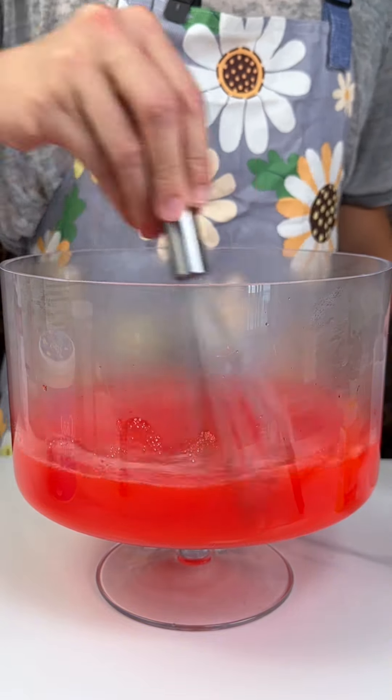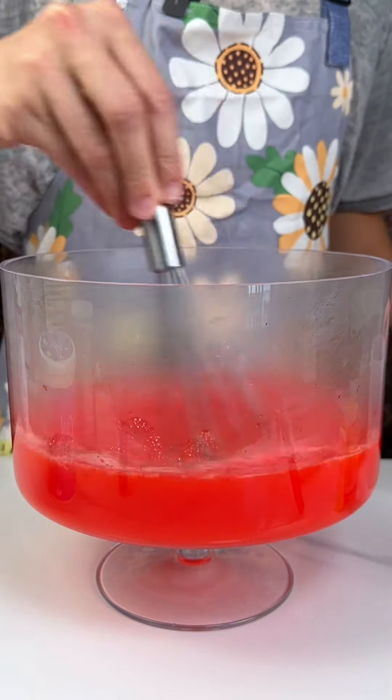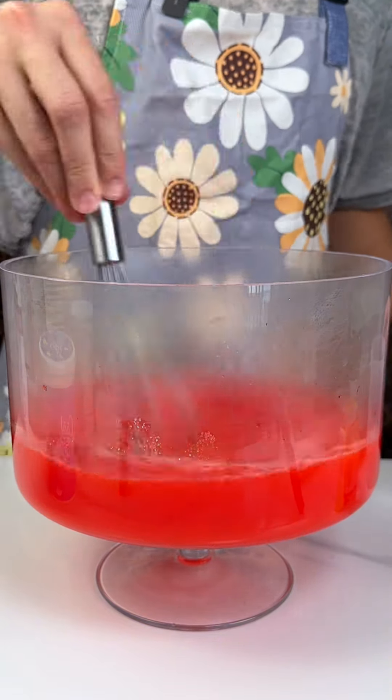Alright guys, we're making a nice, quick and easy dessert. We have our jello in here and four cups of water. This is going to be a beautiful layered dessert, so if you know what I'm making, let me know.